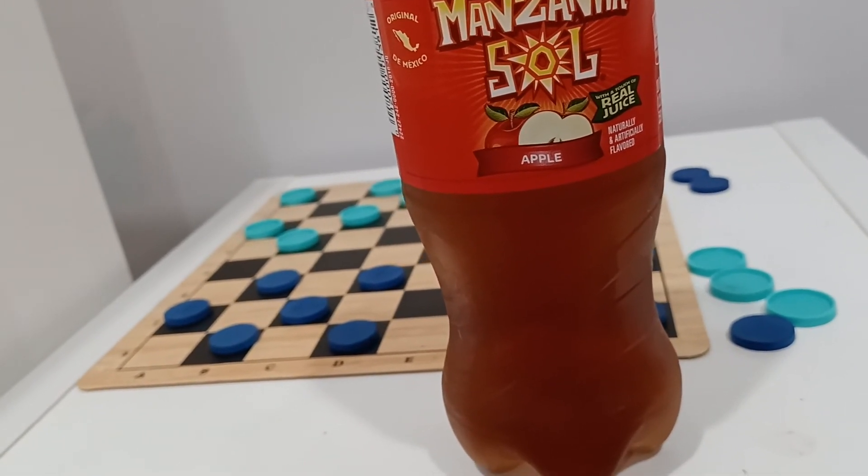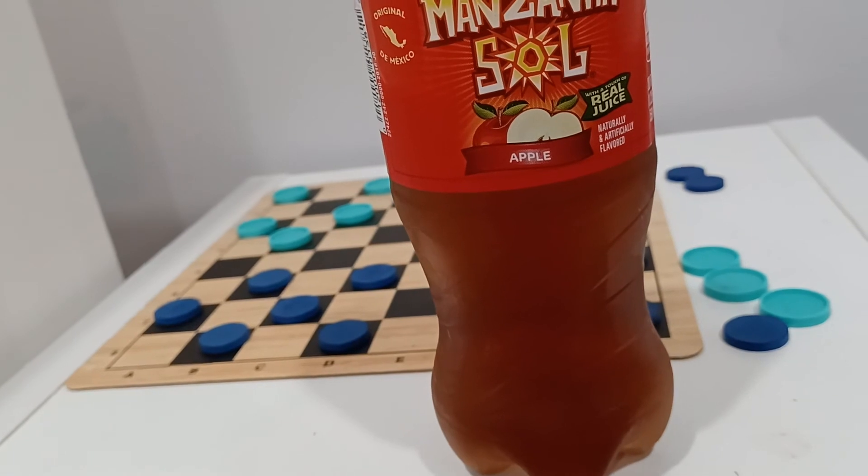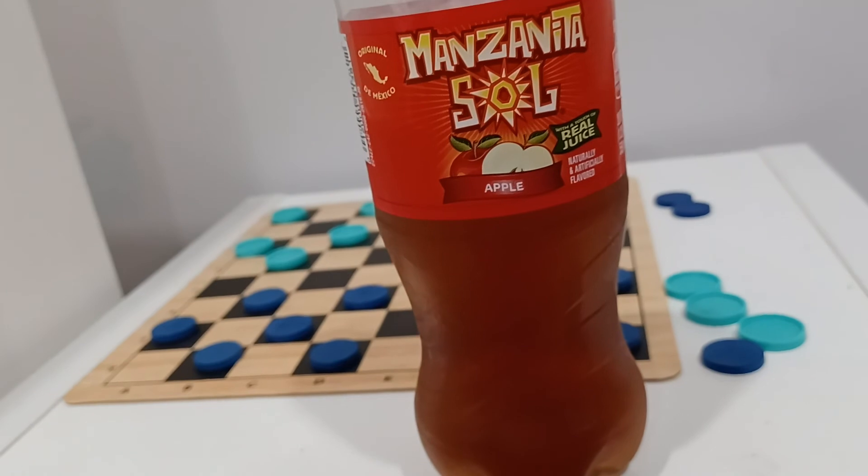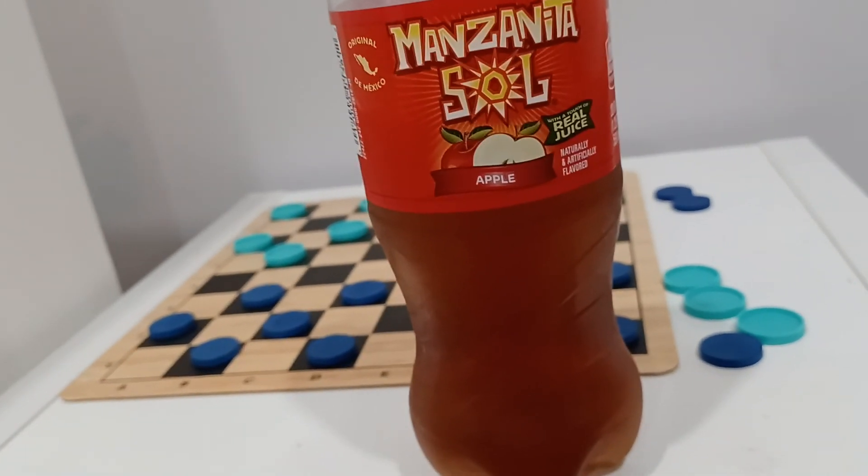The taste of this is slightly off. It tastes okay going down, but then you get this weird aftertaste, like it's a cheap apple that they used, or maybe a sour apple. I think they should have went sweet.